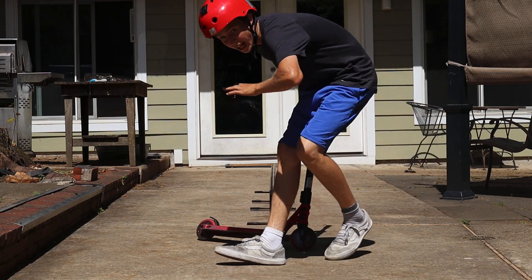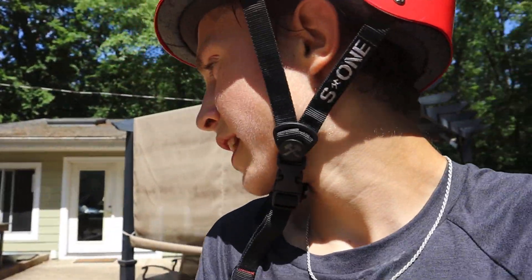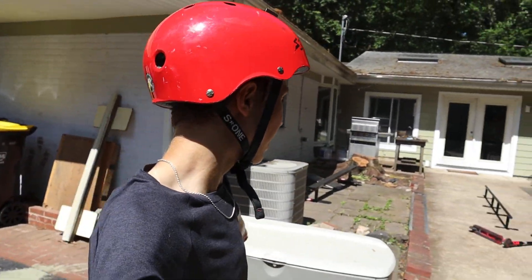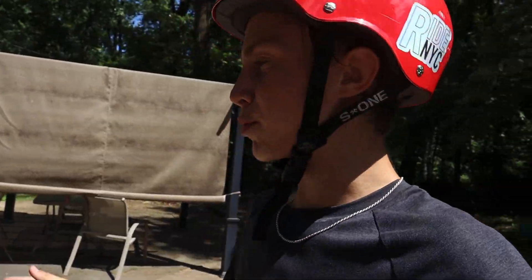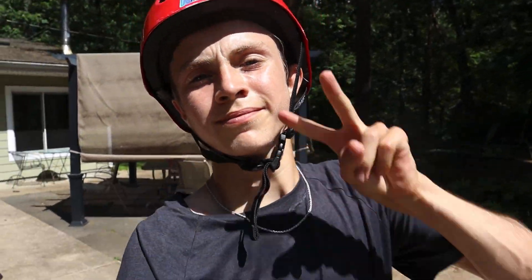Oh my god — too easy, first try! That was not expected — learned it first try! We're gonna give it three more tries and throw an extra whip out as a bonus. Oh okay, we're done — I almost died. My heart is racing, I nearly landed a precision ride and almost ate my wheel — that would have sucked. Well, there you have it: super easy to learn tricks on rails, even if you're a beginner. Just put some practice in, grab yourself one of these — link's in the description. I'll catch you guys next time, later!